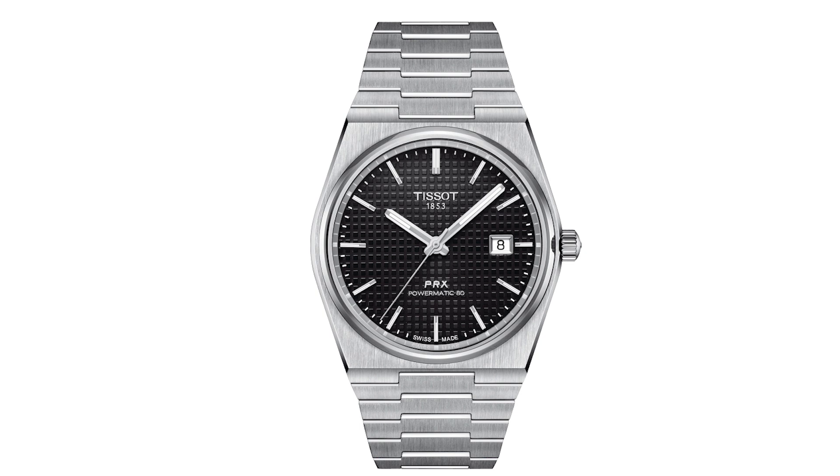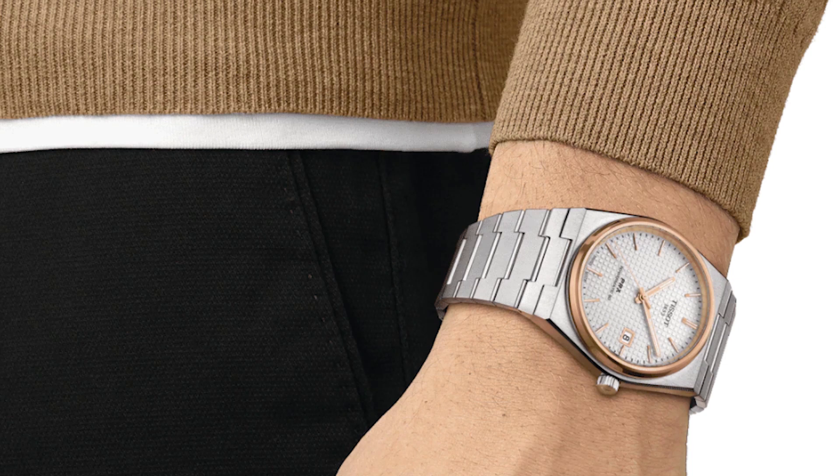That blue dial version is the T134071104100. It is a 40 millimeter case, 80 hours of power reserve, 100 meters of water resistance. It is under 11 millimeters thick — 10.9 millimeters. Great dimensions for this watch.